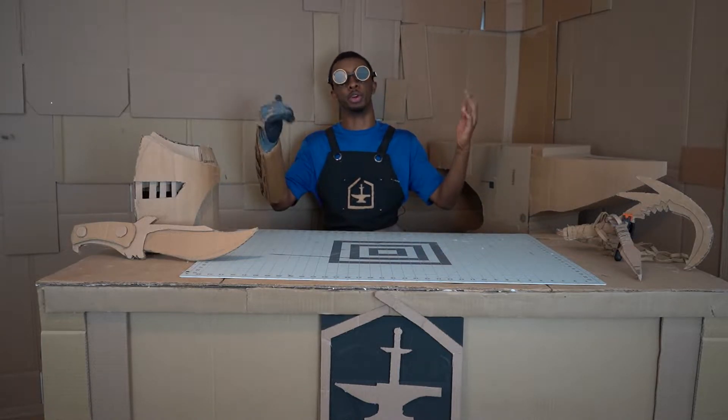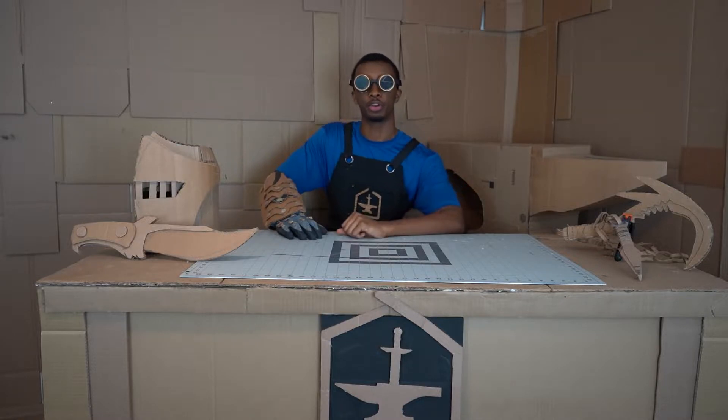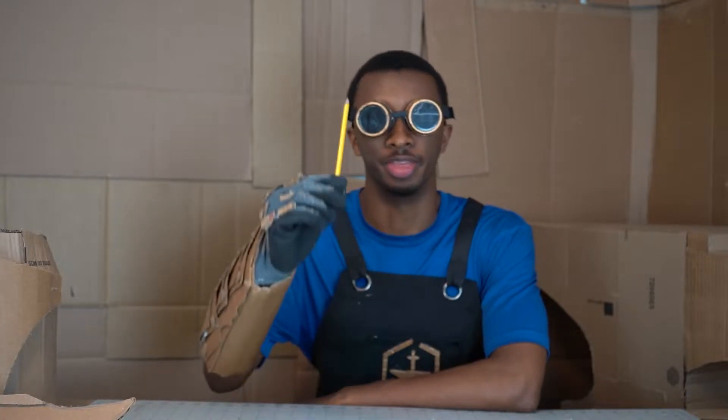Greetings, adventurers, and welcome to Boxsmith Workshop Basics. I am your host, Jeb the Boxsmith, and today we are going to be going over cardboard cutlery. Specifically, the pencil.